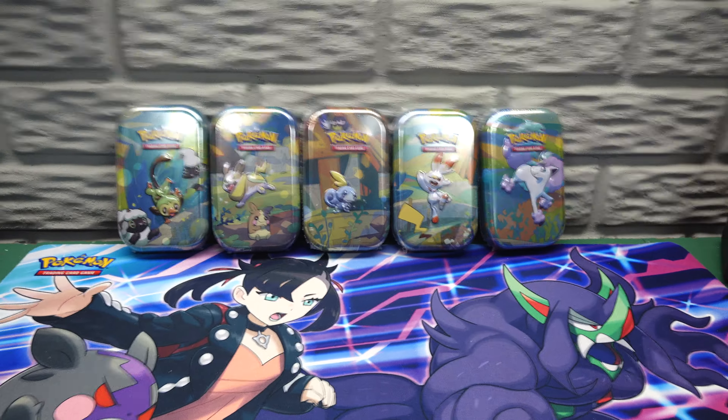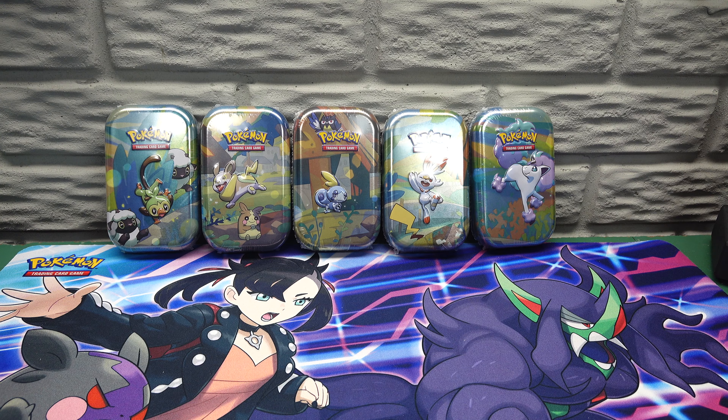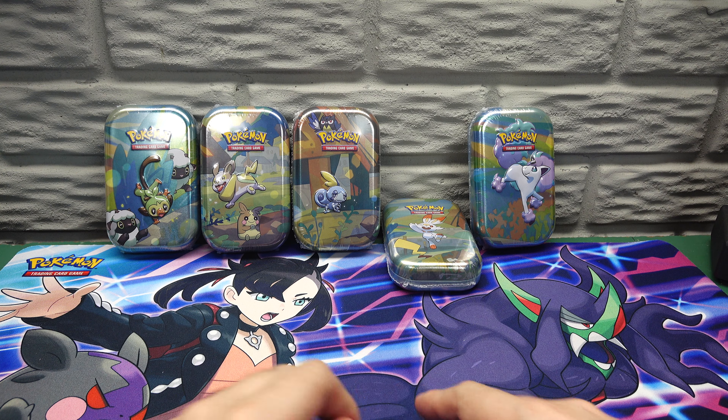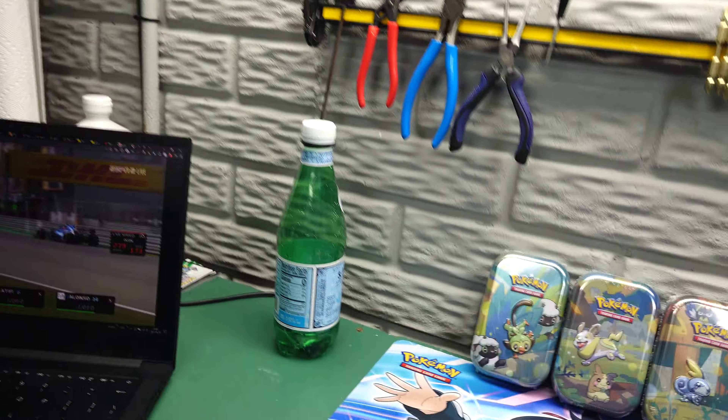So I didn't have to go and track them down myself, which I appreciate. And I guess we're gonna open Scorbunny first since it fell down there. We were watching some F1 as I was doing some sorting here.